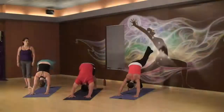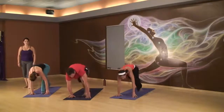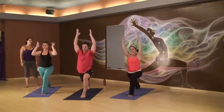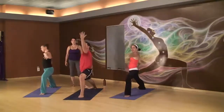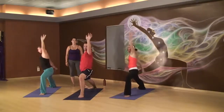Left heel high, inhale. Low lunge, exhale. Crescent lunge, inhale. Warrior two, exhale. Reverse your warrior, inhale, left arm high. Exhale, release.